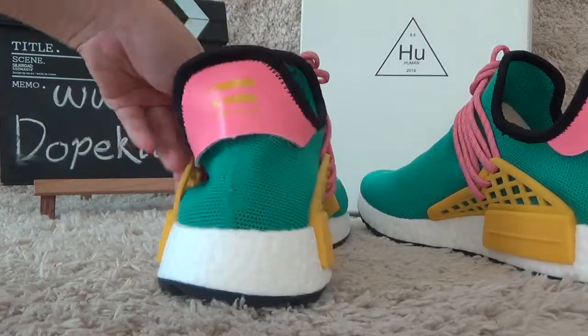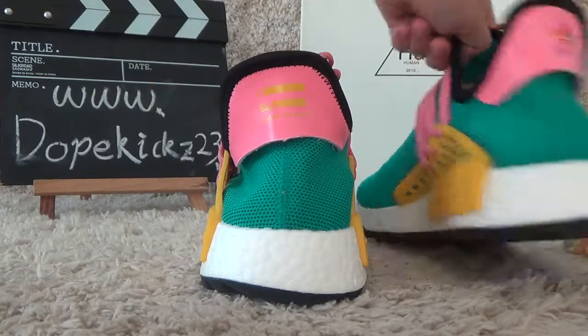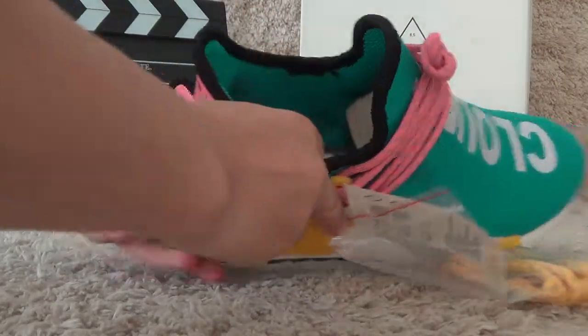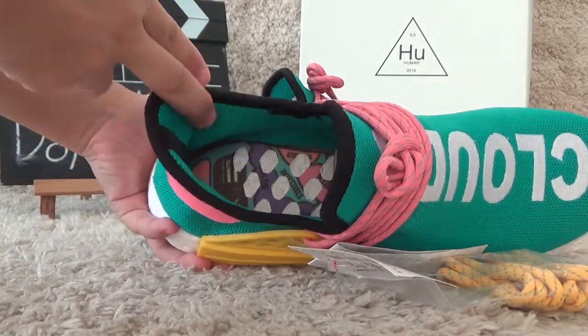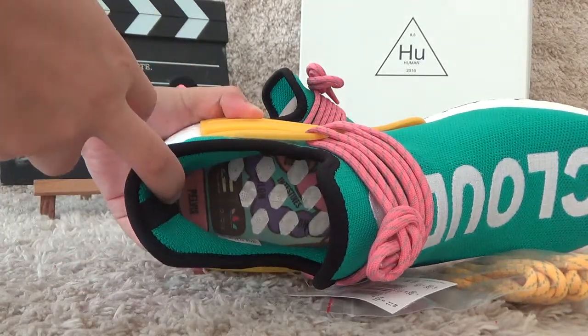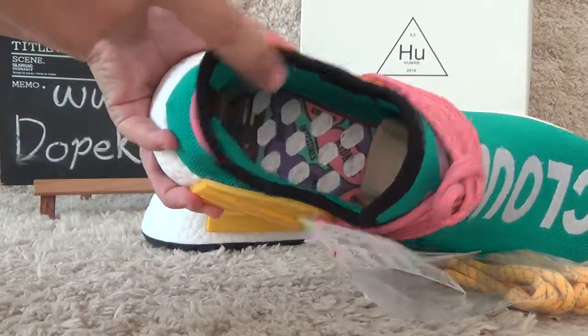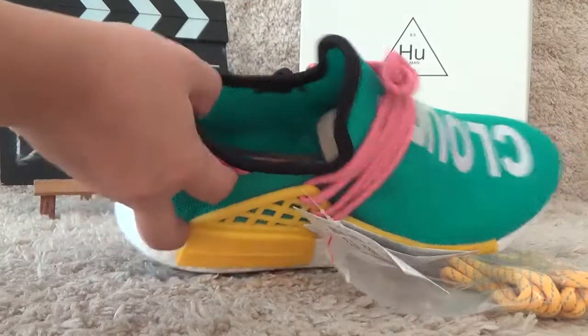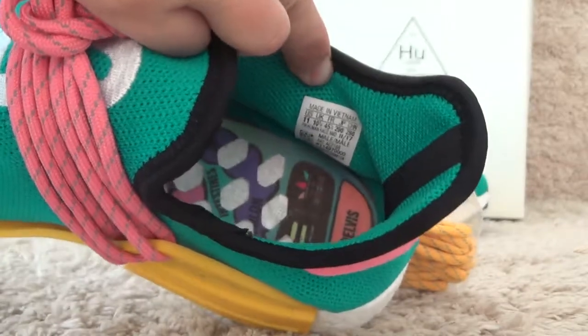Now let me check another side, and let me check the inside. The inner shoe pad is colorful and has the Adidas logo printed on it. And here is the inside tab for the shoes.